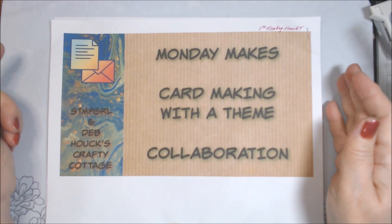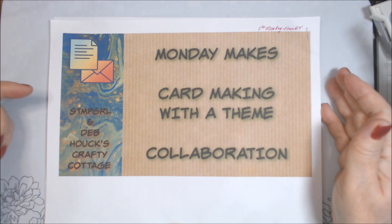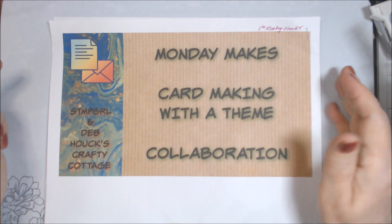Hi everyone. Welcome to Monday Makes, a card making with a theme collaboration that I am participating in with Stamp Girl, who is Paige. Hello Paige.